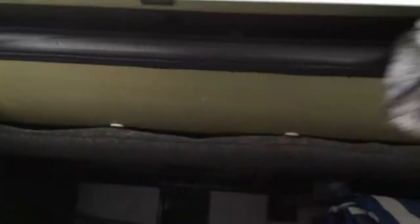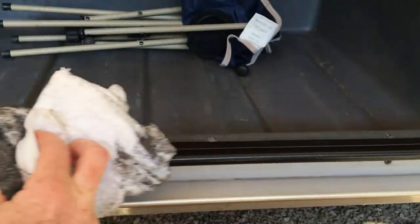The other thing we're going to do is use some all-purpose cleaner and clean the inside of the basement door. That'll remove any residue from the gasket that's stuck and is on the inside of the door.